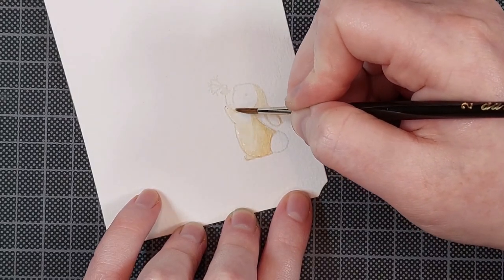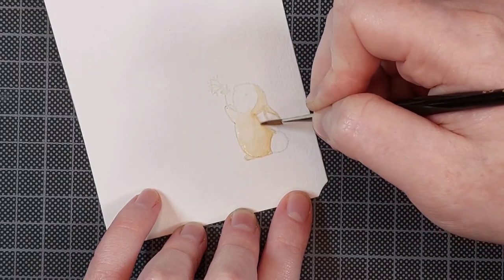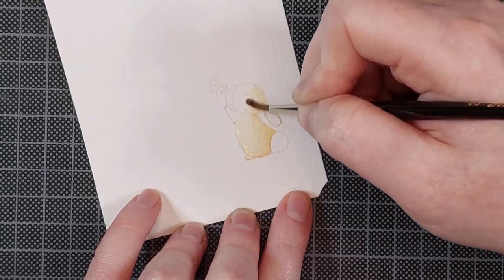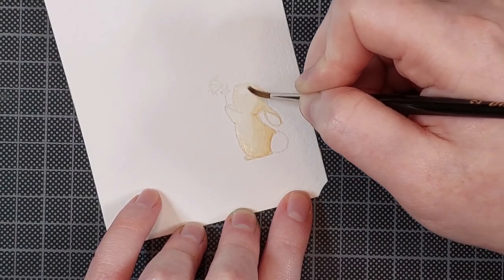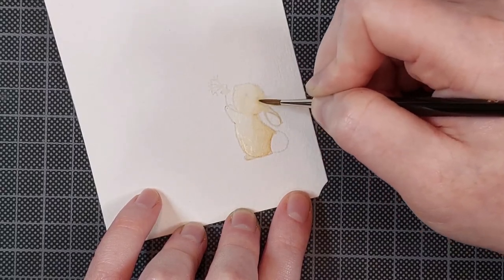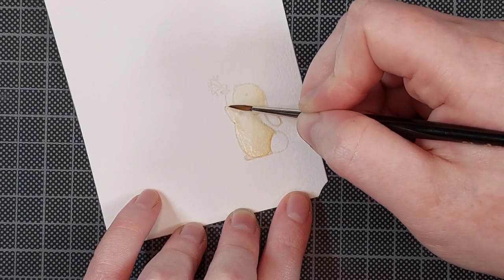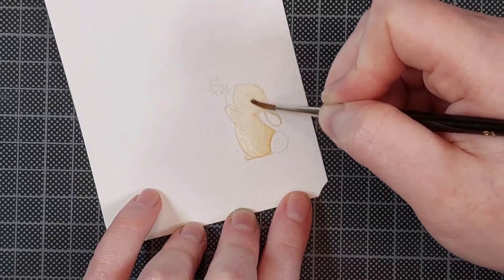Everywhere where I am putting down the paint directly — that's going to be the darkest areas of the bunny. Now I am blending that out just a little bit with some clean water. In this first layer there's not going to be much difference between the light and the dark areas, but that's exactly why I work in layers. I'm almost treating this first layer, this base layer, as a shadow study. Some people do them in a separate notebook and it's very useful, but I don't have the patience or planning skills to do that, so this is my alternative.